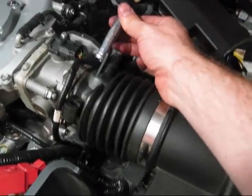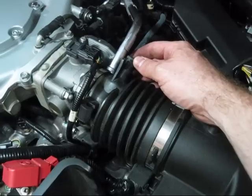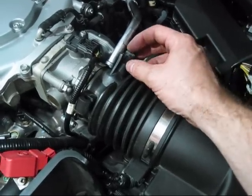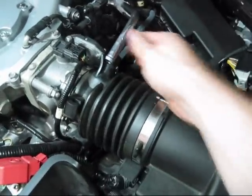This tube was pretty far in there and didn't want to come out too easy. Since I have one pair of hands I used a vice grip to hold the clamp and then really got in there and tugged on it. You have to get a little leverage on that one, but it popped off.